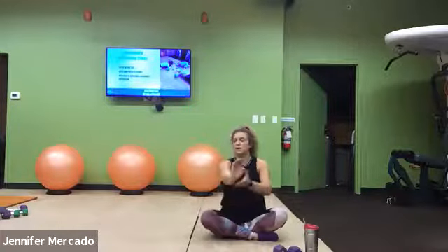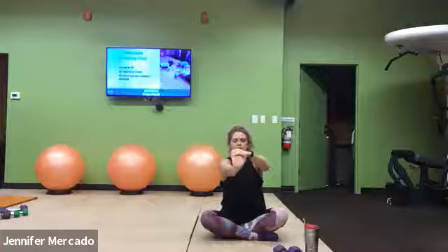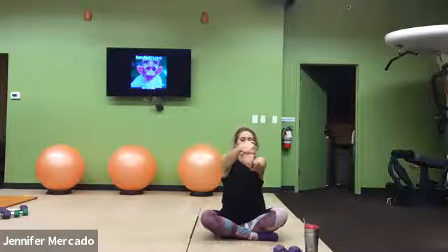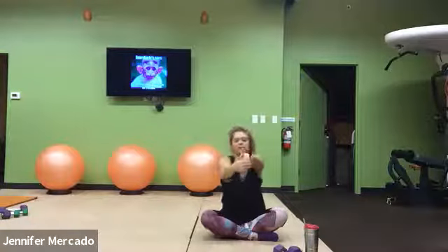Sitting up nice and tall, right hand reaches out, palm facing away — you pull those fingers in towards you. Now think about dropping that wrist the other way, trying to get those fingers to touch your forearm. And switch hands — left fingers get pulled back, palms away, then we flip and pull that wrist towards us.